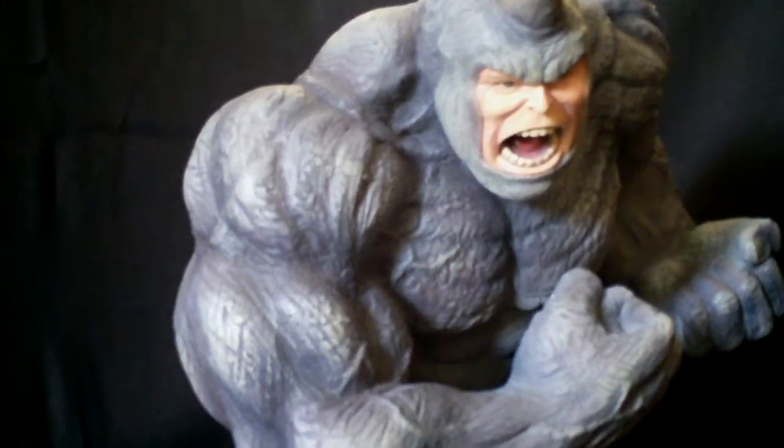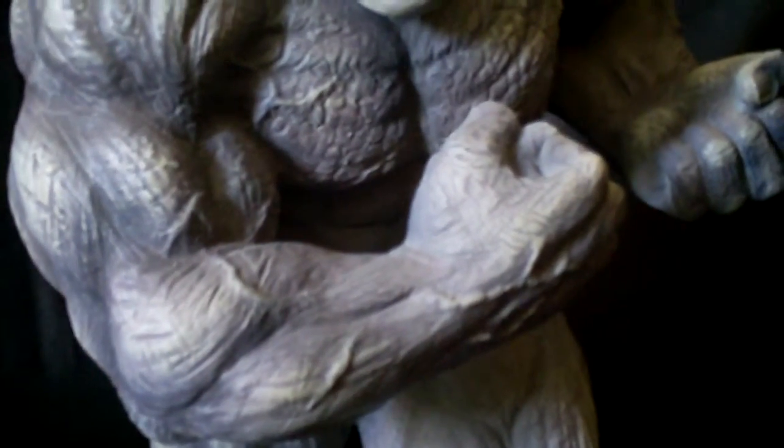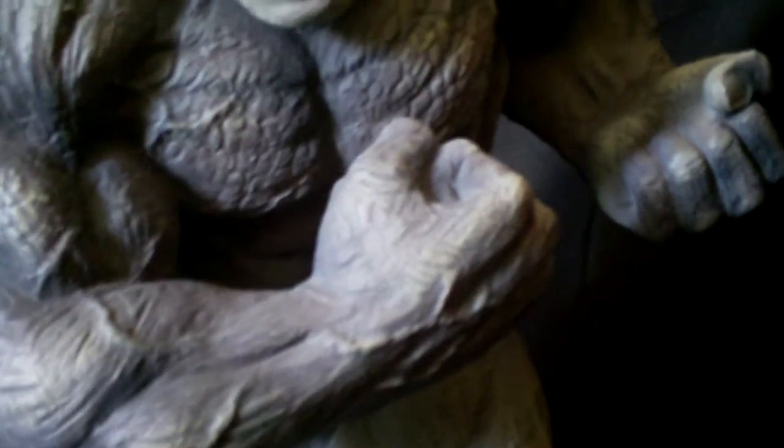You can see the details they put into the rhino texture of the skin. He even got the veins in his arms and his chest.